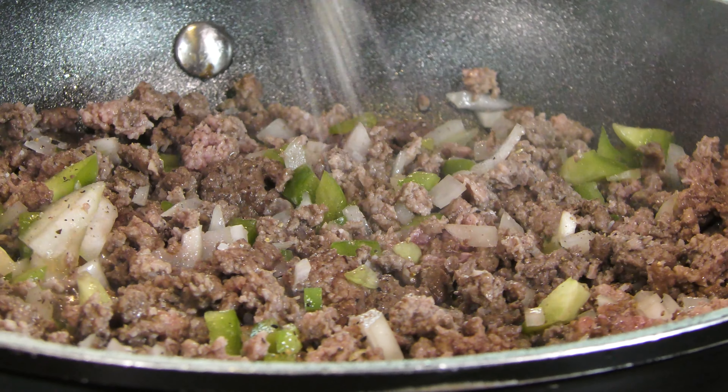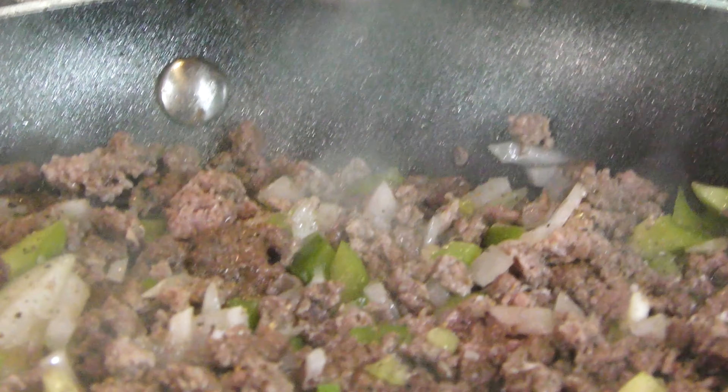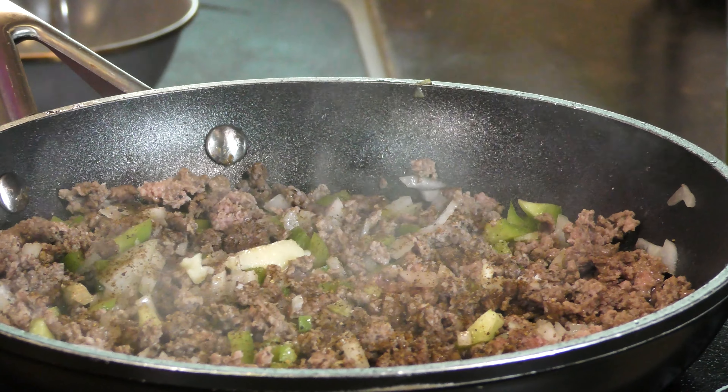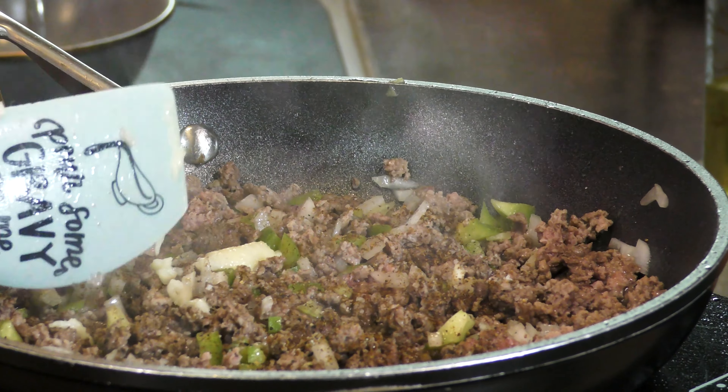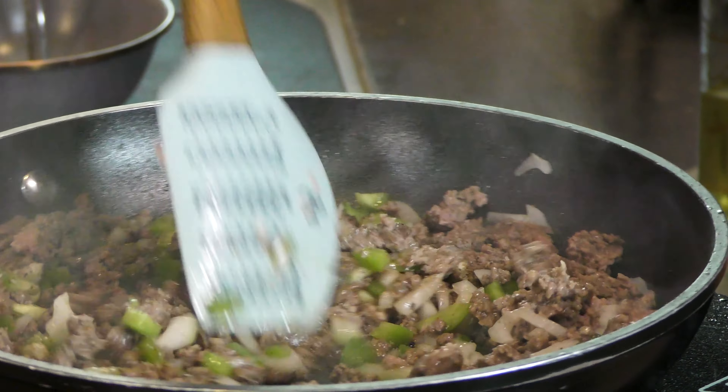We're just doing a little salt and pepper, just a couple pinches, and we have got some chili powder, some garlic paste. Oh gosh, it already smells really good.